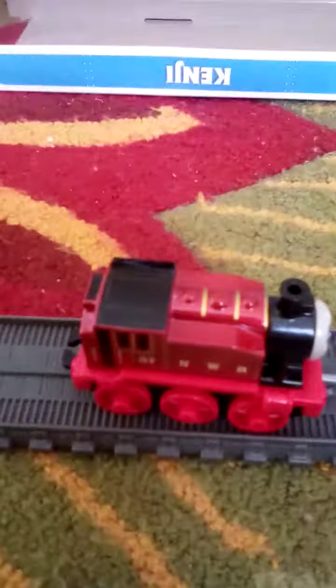That's my unboxing review and first run of the Trackmaster Push-Along Red Rosie. I hope you enjoyed this video. If you did, please like, subscribe, and turn on those post notifications, and I'll see you in my next video. Bye.